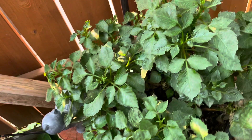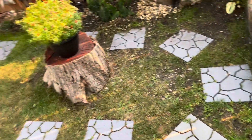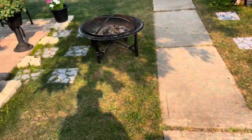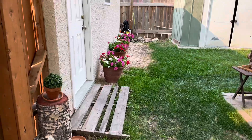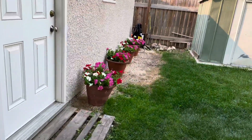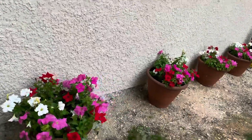This is a dahlia — waiting for it to flower. We also added some flowers here, and they already have quite a few blooms near our garage area.